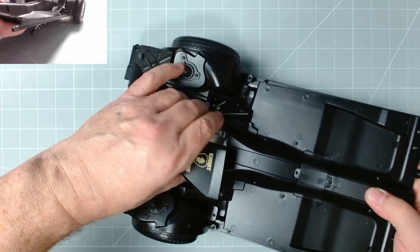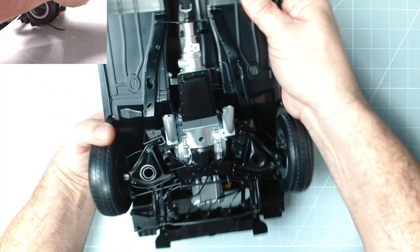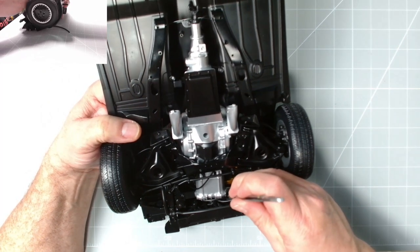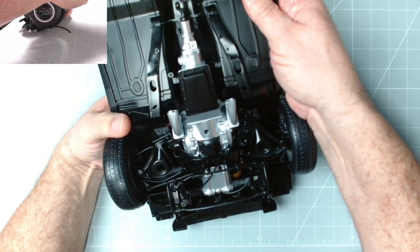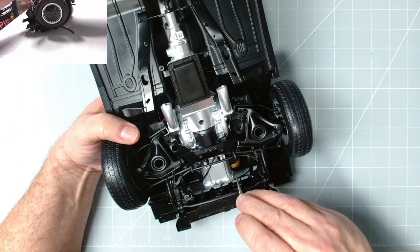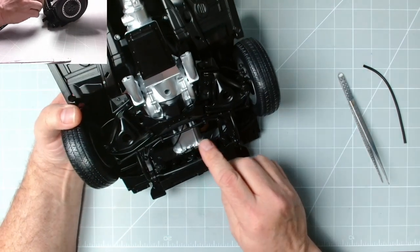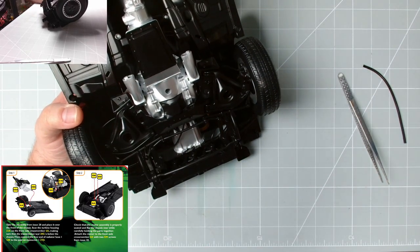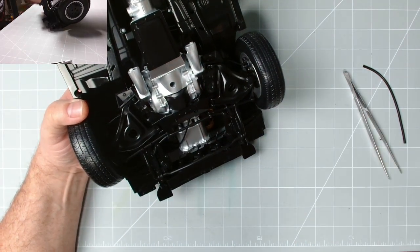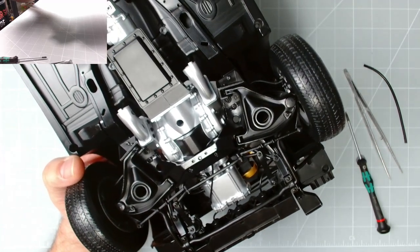There we go — it's gone in! Excellent, wasn't expecting that first time. One of the leads has come off — we'll put that on later. The leads do get in the way; that one's come off as well — not to worry, we'll put that in later. We need to secure it with two EM screws, one there and one there.